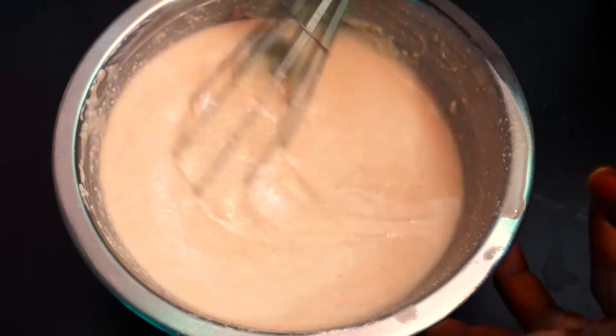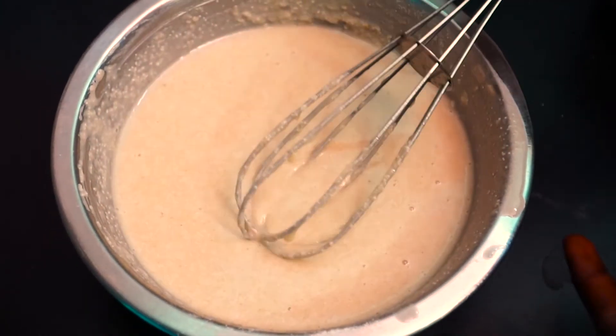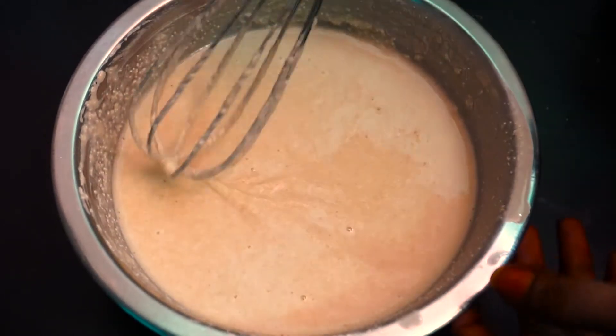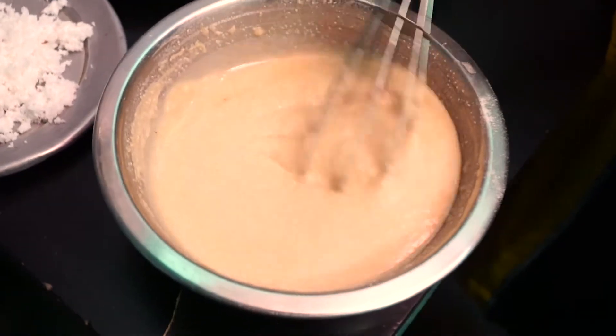Put this in the middle for about 10 minutes. We put some rava in the middle of this. Now we have to make this rest for 15 minutes.